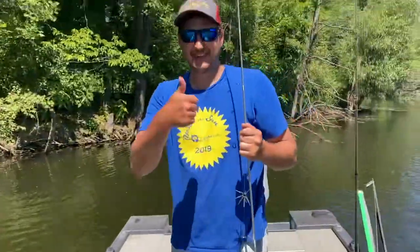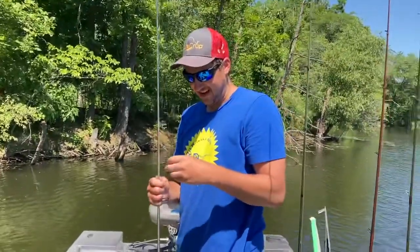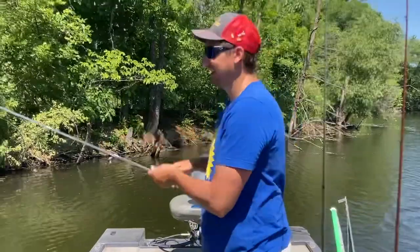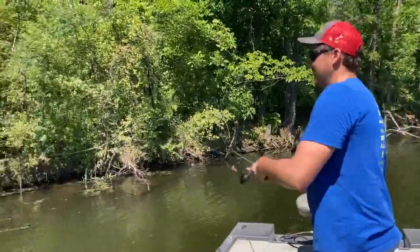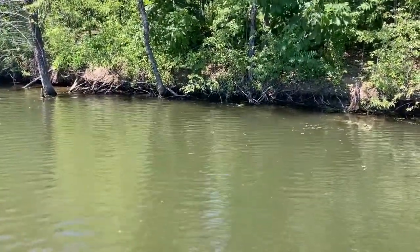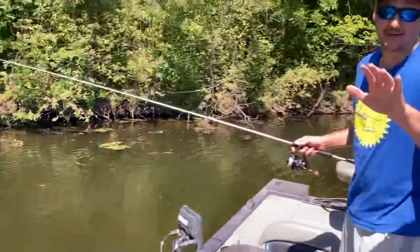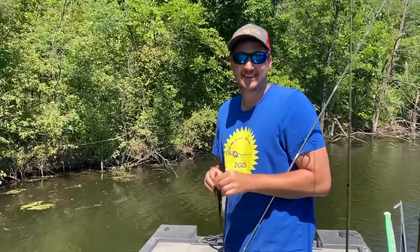Oh man, that was awesome. That's one of those days you need the GoPro — we never film the cool stuff. We call this Skull Island, guys. We just do better off camera — we're gonna tune back in. That was crazy though, stay tuned.